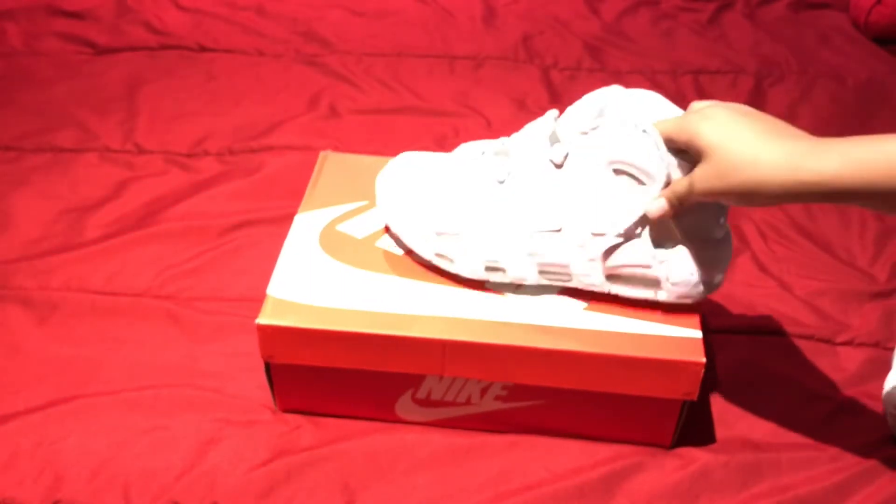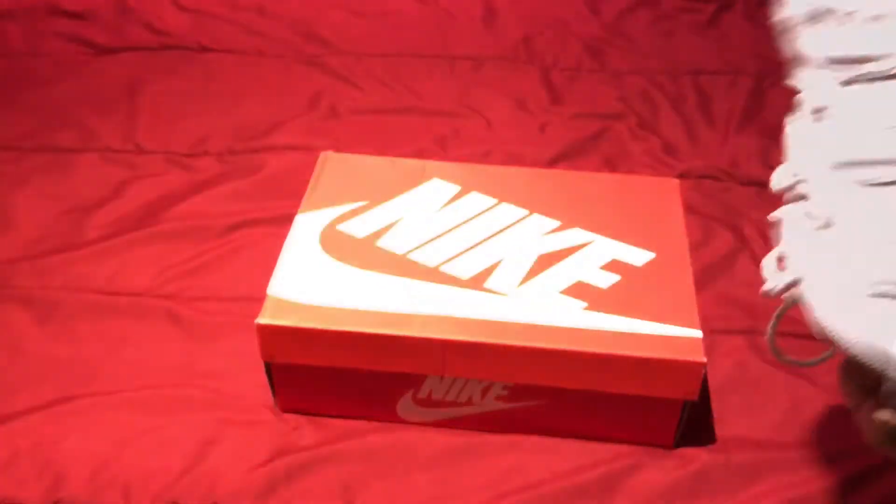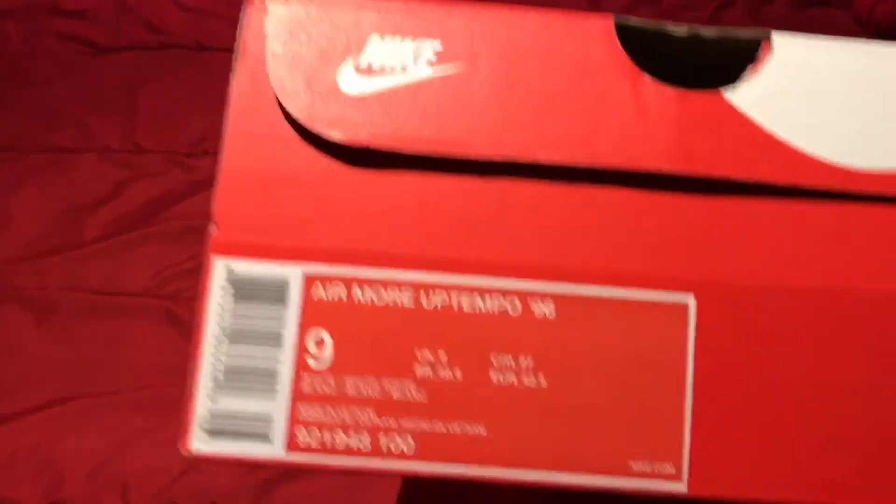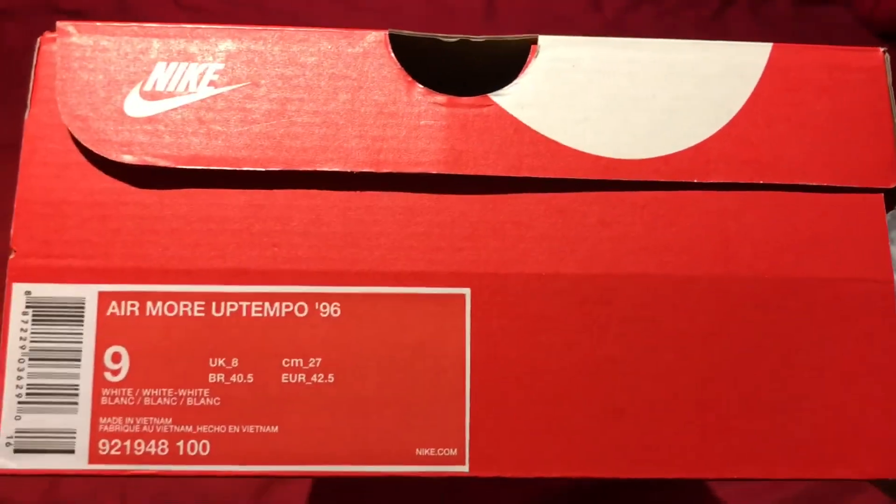So let me cut to the next part real quick. The box — this is what the box should look like. I showed you earlier — it's a big red Nike box.